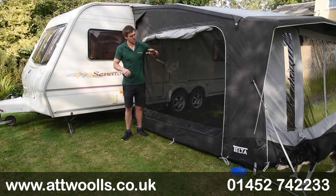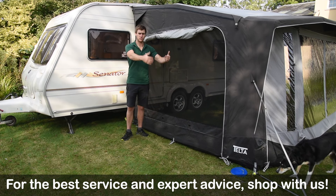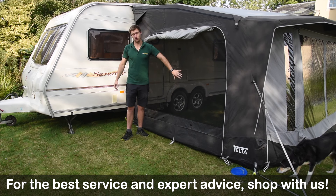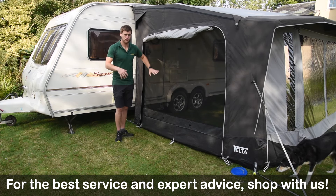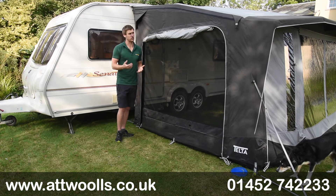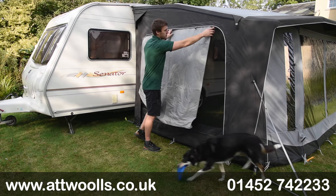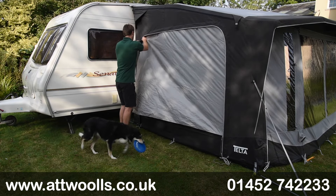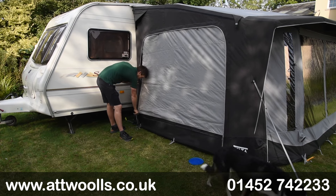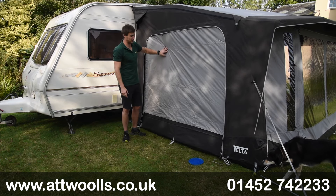I want to do a little video on it now because Telta at the moment don't do anything in terms of front panels. We've got a really nice option with this side mesh panel — not only just mesh, but if the weather turns, you can actually utilize it as a blank panel itself, so it will zip down fully to seal up.